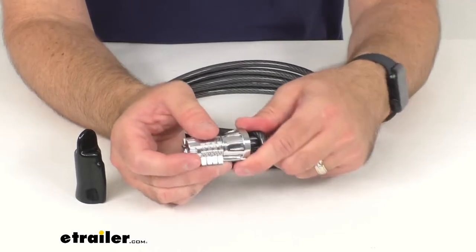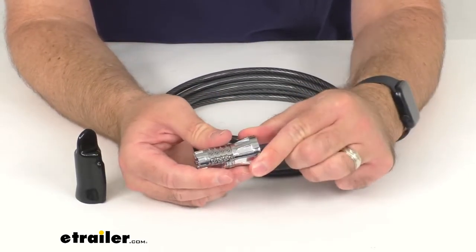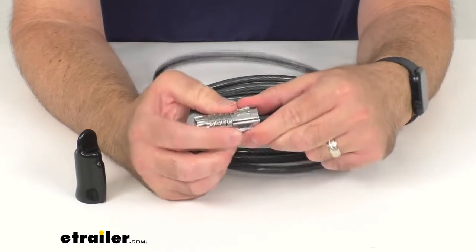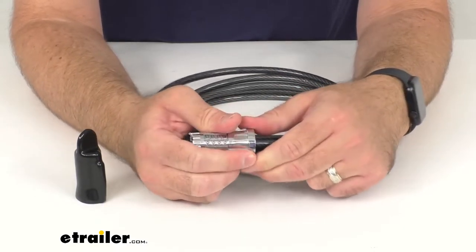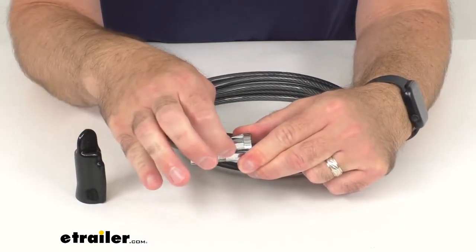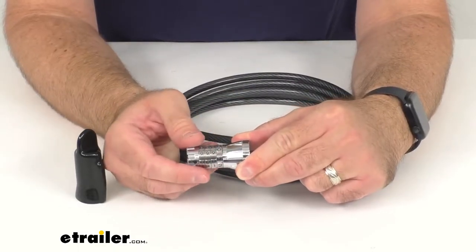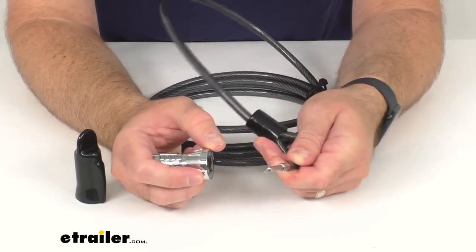The four-digit combination lock is easy to set and it can be easily reprogrammed as needed. As you can see I have it set to all zeros right now, but this comes out of the box with the combination set at 0001.